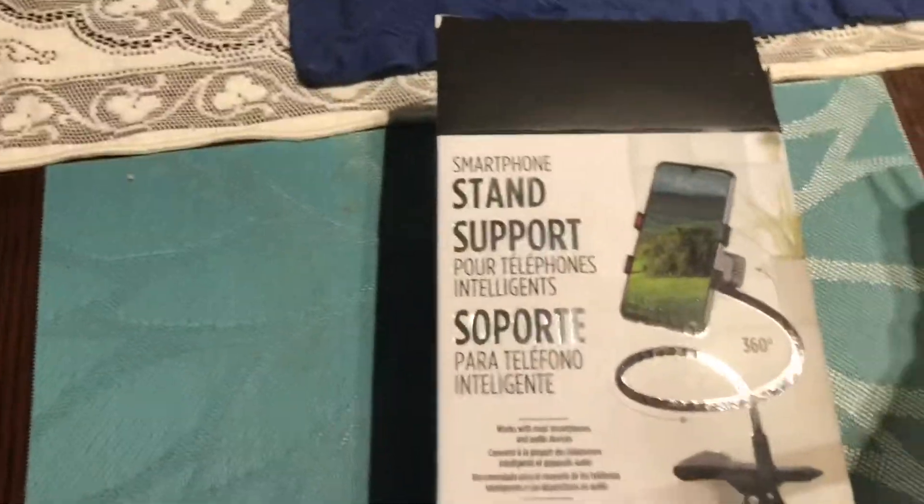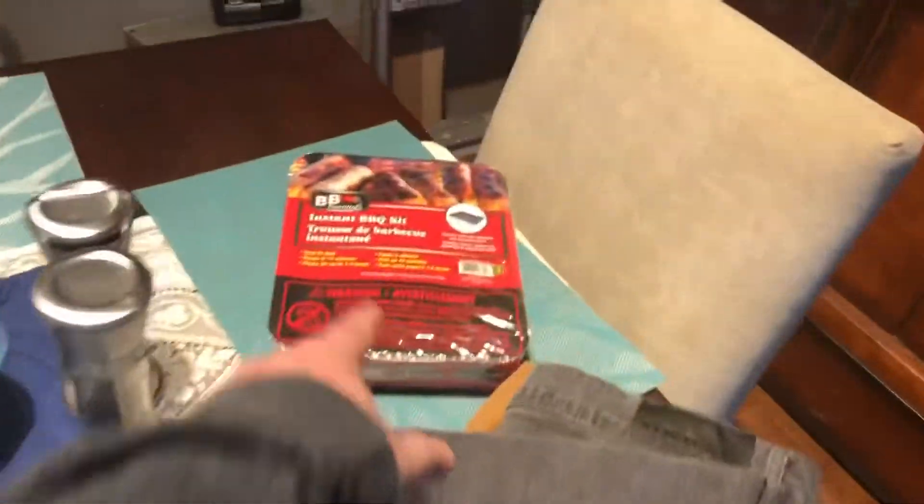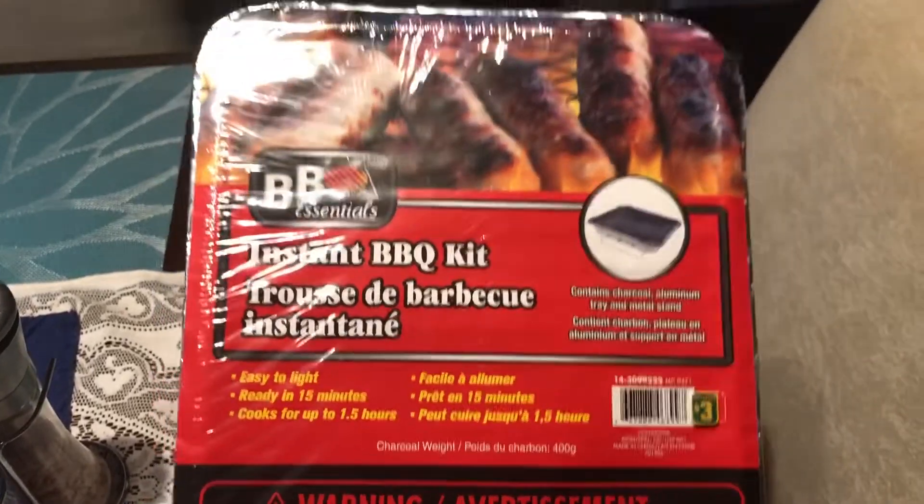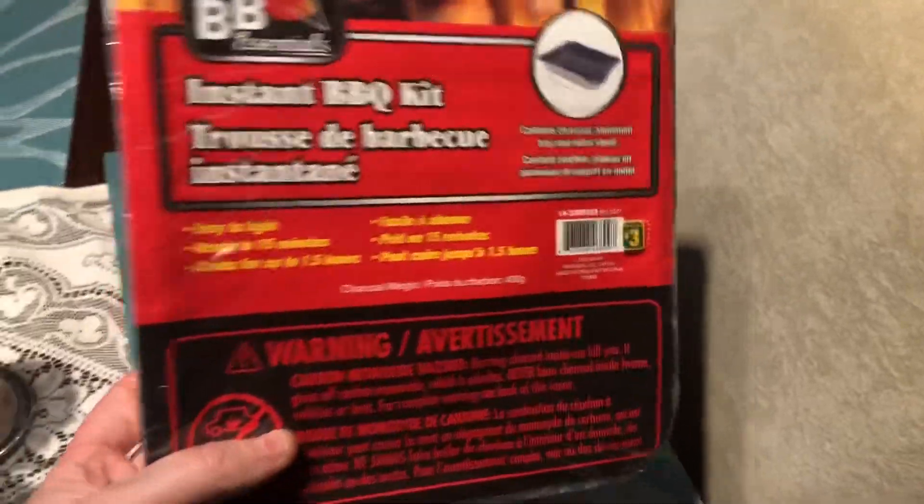This is how I was filming everything — a smartphone stand from Dollarama, which will also be good for crafting videos. There's the barbecue kit — it apparently comes with charcoal, an aluminum tray, and a metal stand, which is awesome. It's a one-use thing, so I'll use it when I'm out there. I'm excited to try all this out, here we go!